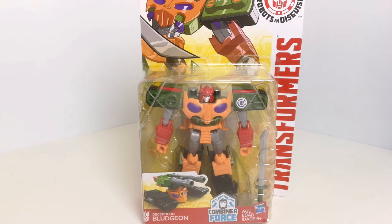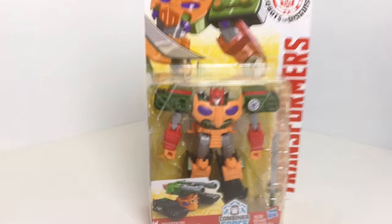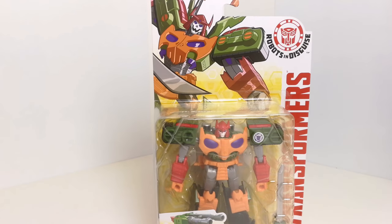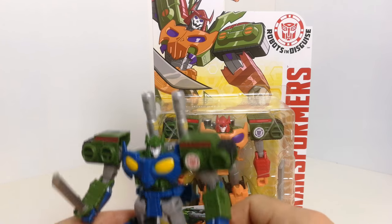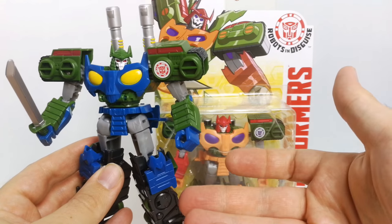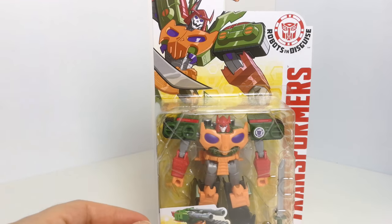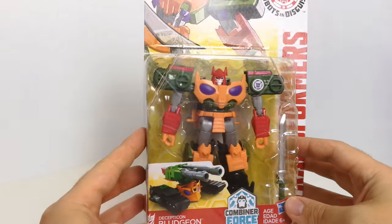Hi guys, welcome back to another Transformers Toy Review. This time I'm having a look at Robots in Disguise Decepticon Bludgeon from their Combiner Force Wave. I had this guy for a little while, I just haven't got around to reviewing him. I do have the repaint — well, the original version of this mould — who is Blast Wave, who we expected would be repainted into Bludgeon, and they have done. So a Decepticon one that we've got here, and here he is in all his packaging.